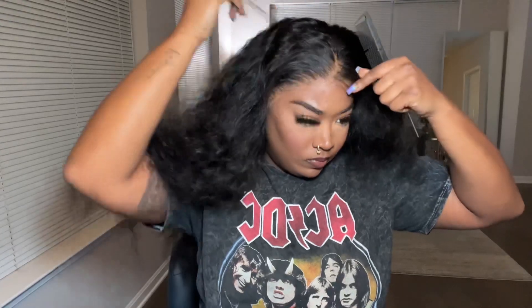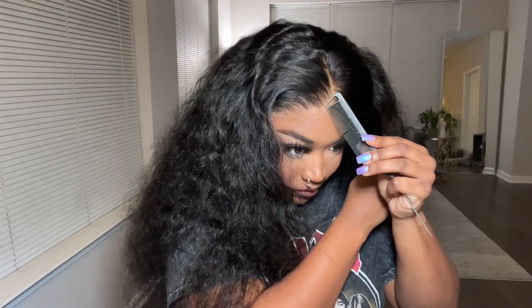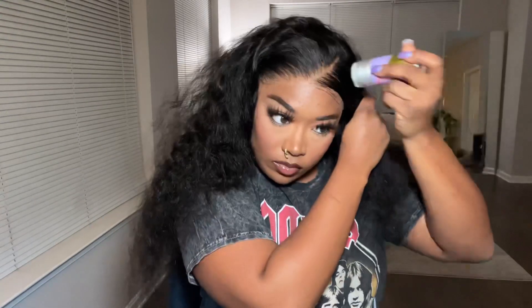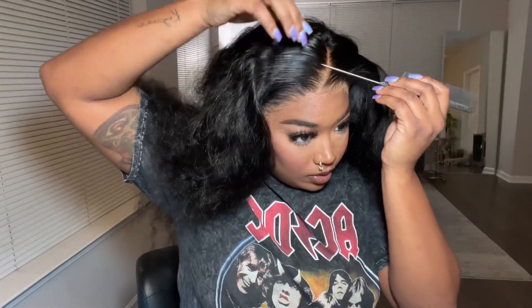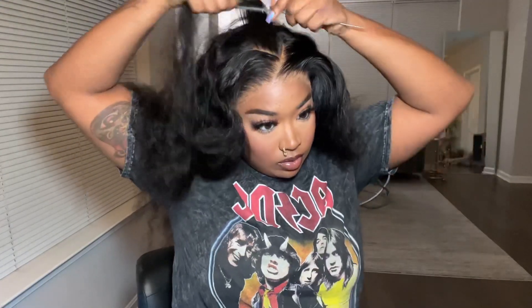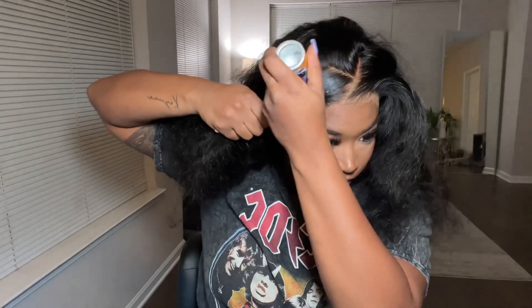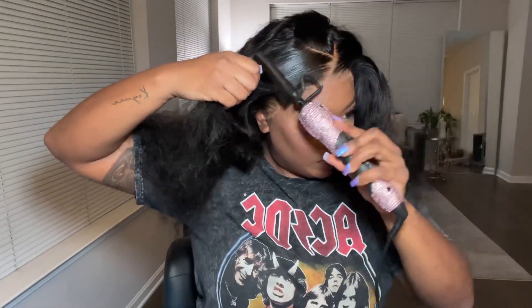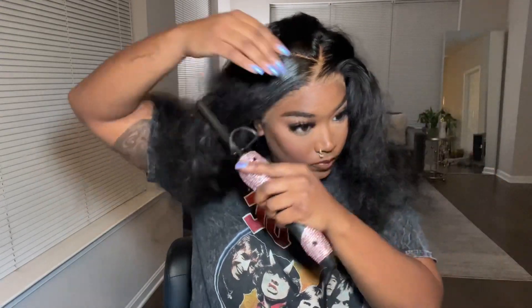Now I'm going to go ahead and do my zigzag part. To make it a little easier, I did do a middle part first, and then — I don't know how to explain it, but y'all can see it. You're going to need your hot comb just so you can have your part nice and sleek and flat. I'm using my wax stick and just pressing out every part that I'm doing.